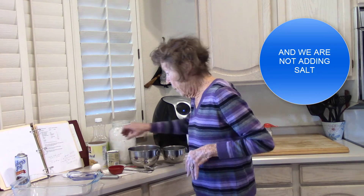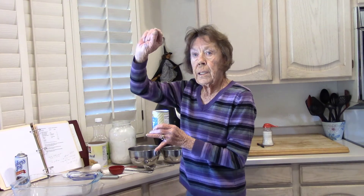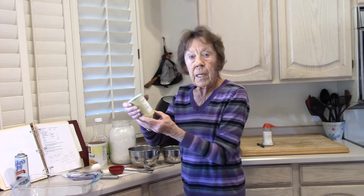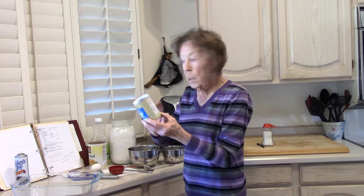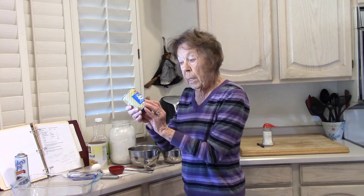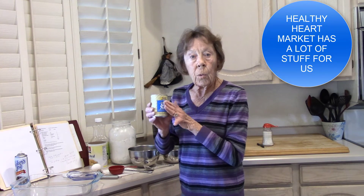The big difference is baking powder. When we look at recipes, they might say salt-free up there, but we have to look at the labels on our ingredients. Baking powder has 520 milligrams for one teaspoon, and our recipe calls for two teaspoons. But Hain Featherweight baking powder does not have any sodium in it. You can get this from Healthy Heart Market or Amazon — you have to order it.